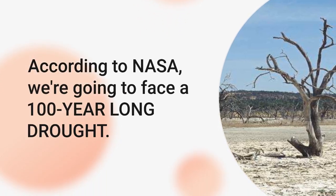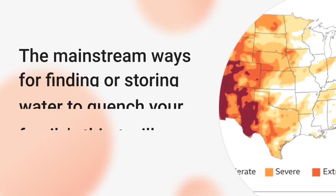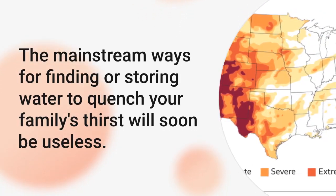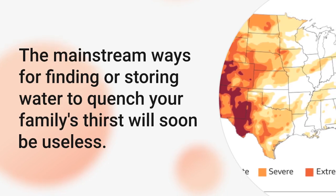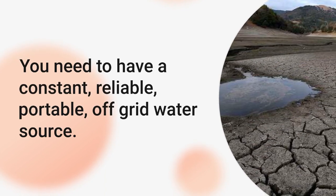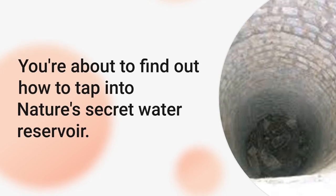According to NASA, we're going to face a 100-year-long drought. The mainstream ways for finding or storing water to quench your family's thirst will soon be useless. You need to have a constant, reliable, portable, off-grid water source. You're about to find out how to tap into nature's secret water reservoir.